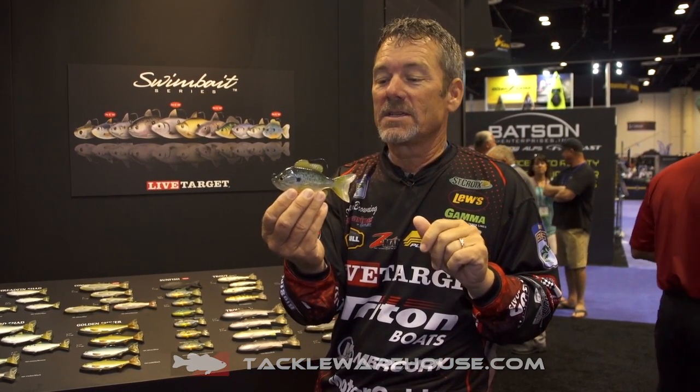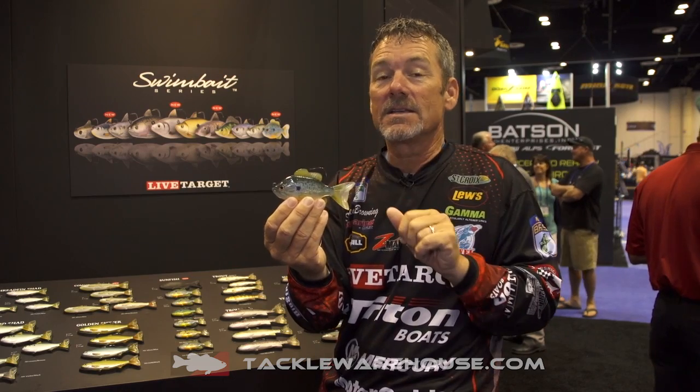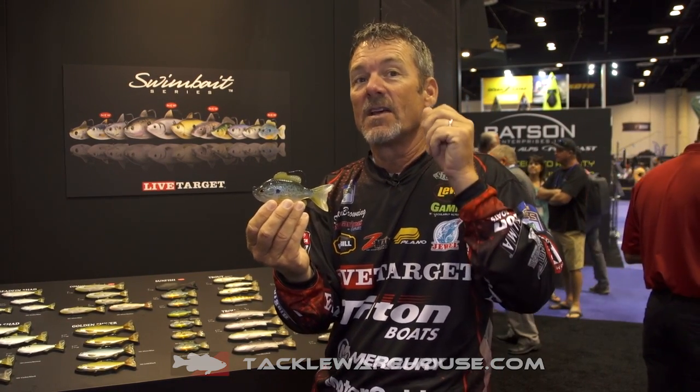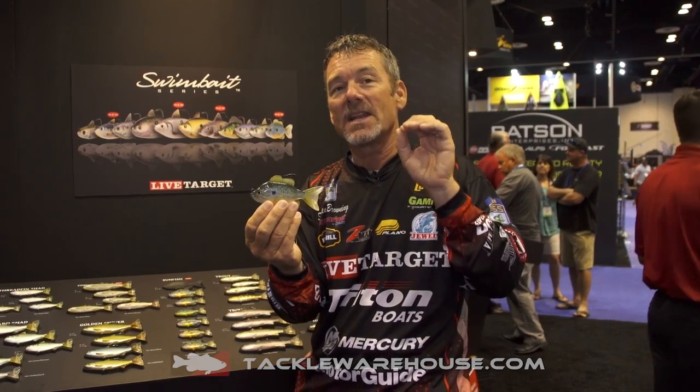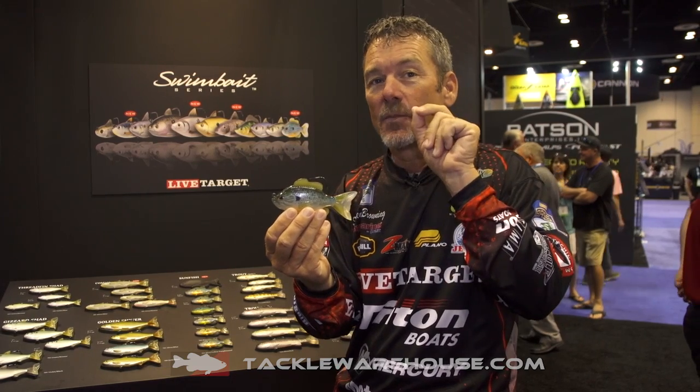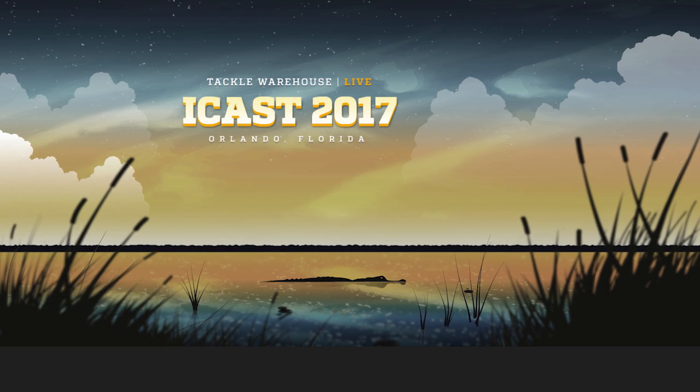I think you'll enjoy this Live Target swim bait series. Again, this is the sunfish and pumpkin seed — three different sizes, four different colors — matching the hatch to whatever pond you're fishing on. Remember, you can pre-order these at TackleWarehouse.com.